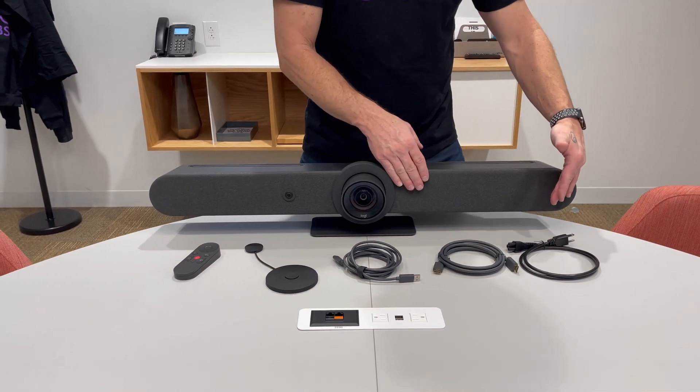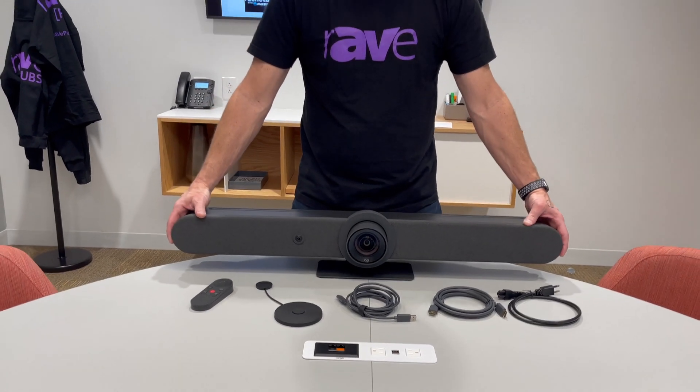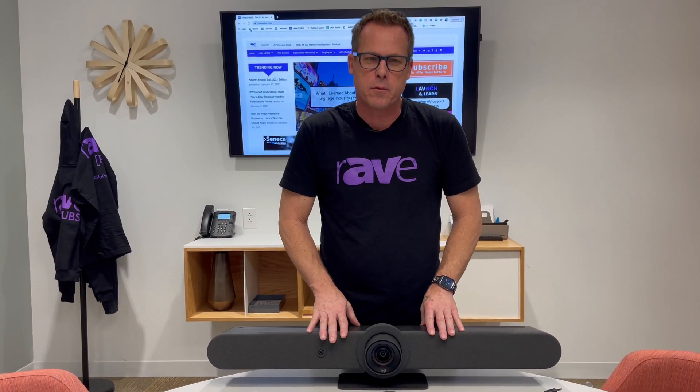The microphones are beam-forming omnidirectional microphones. There are six microphones in here, and this also has a speaker bar as well — all in one. But the cable management is part of the cool factor of the Rally Bar.